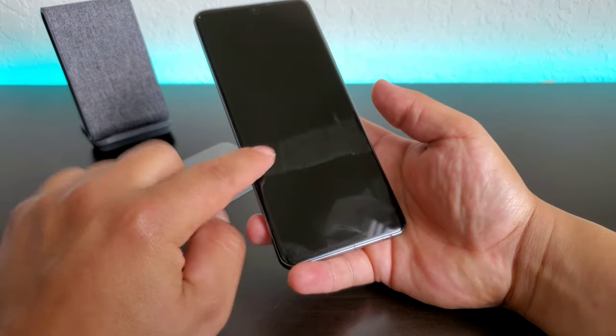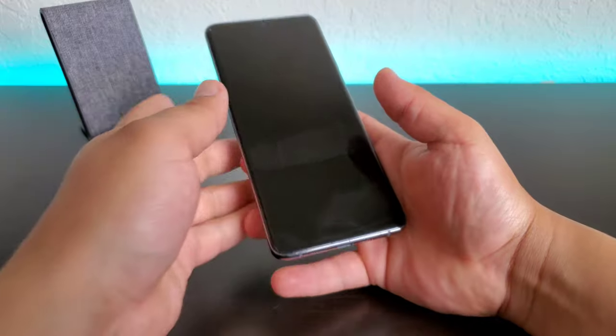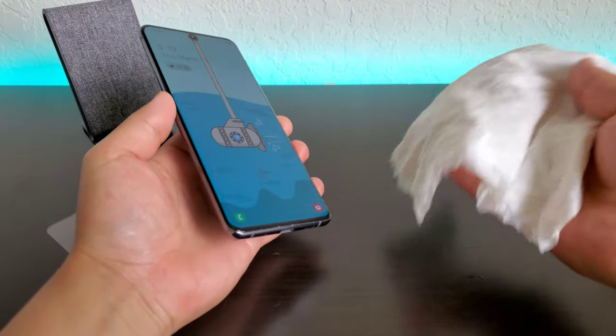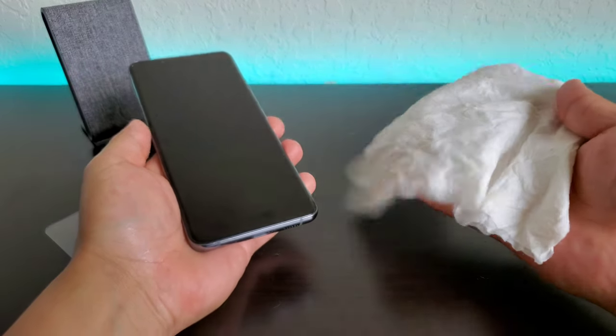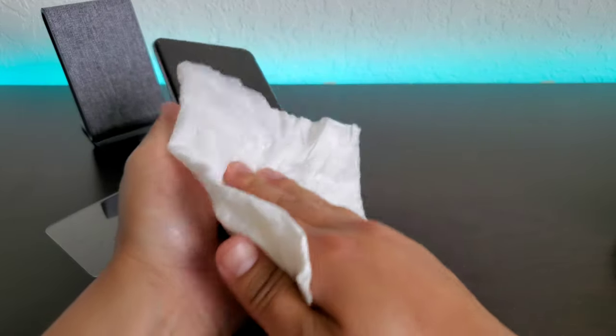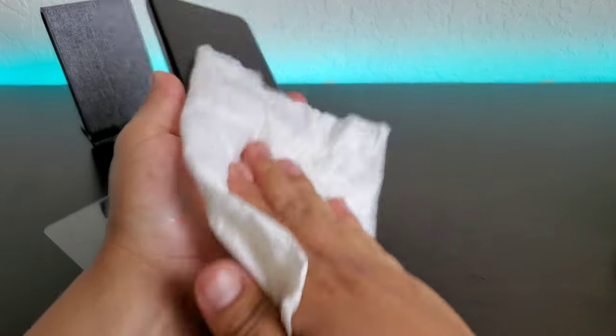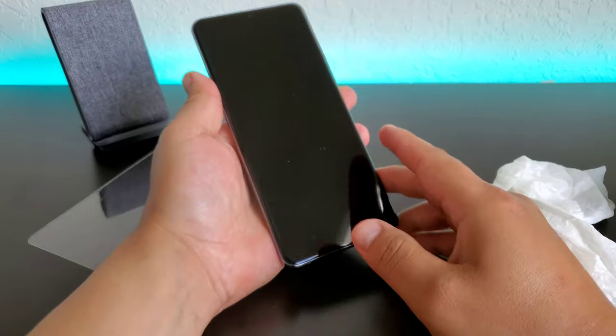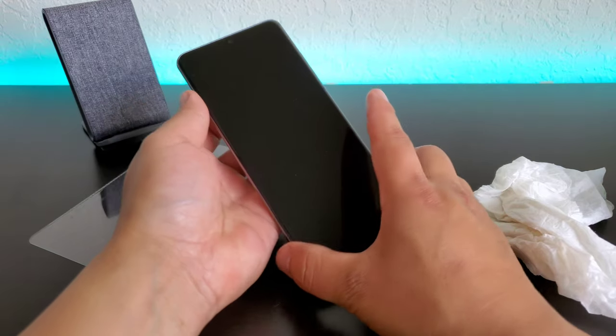Now you can see there is a little bit of residue on the display, so let me go grab a rag really quick. I've got a wet napkin here. At this point, all you've got to do is just get some kind of wet napkin or wet towel — you can basically just use that to clean off your display. So let me just go ahead and go over it really quick here. And there we go, looking good — looking brand new.